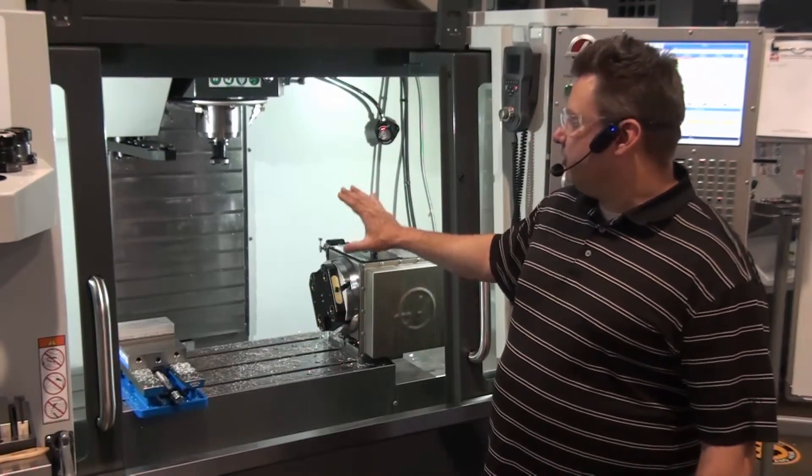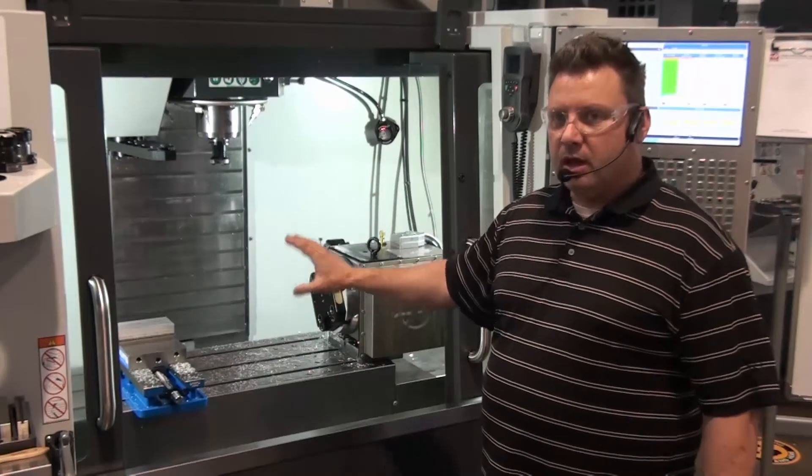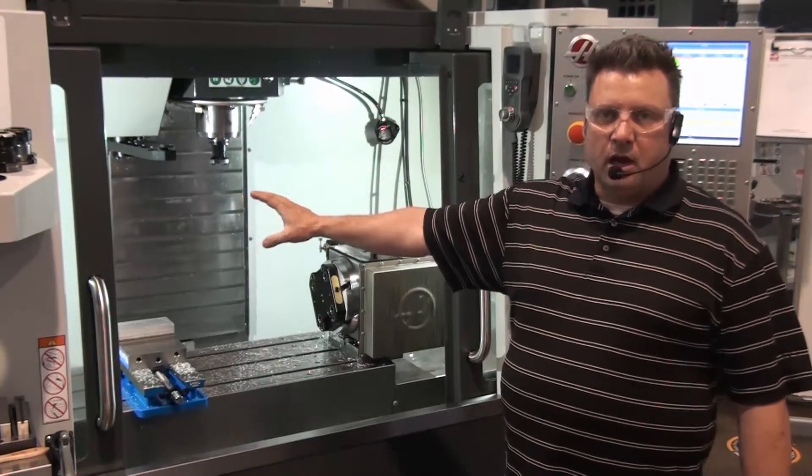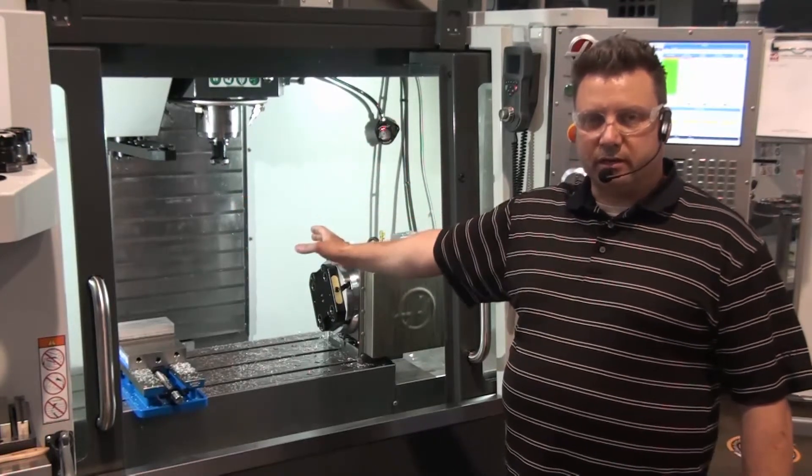Then I'm going to spray down the inside of the machine, then we're going to go to the back of the machine, clean out the chip bin, and then we're going to go ahead and pull our tools out.